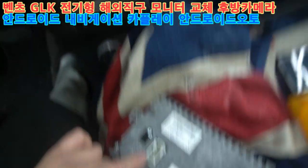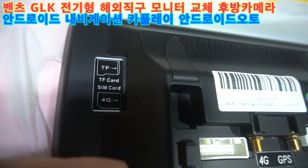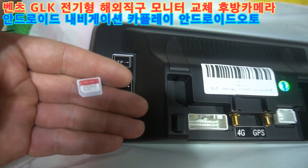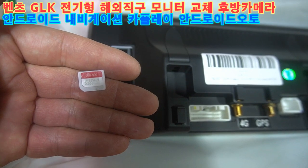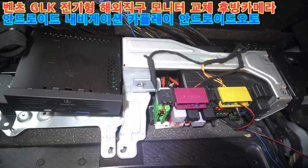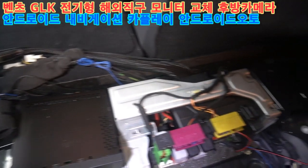탈거 완료. 유심 방향은 깎인 부분이 바깥쪽, IC 있는 부분이 모니터 쪽입니다. 스마트폰용 LG 유플러스 유심은 안 됩니다. G1K 전기형은 여기까지 뜯어야 되고, 필요한 배선 작업을 해 볼게요.